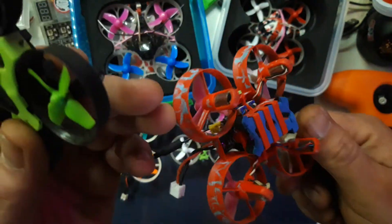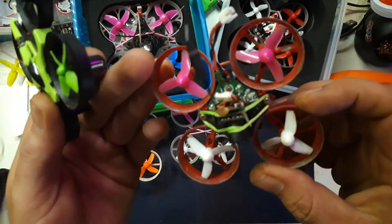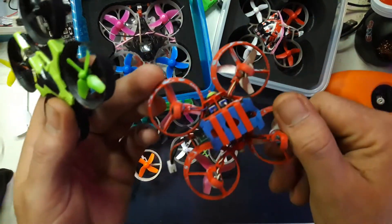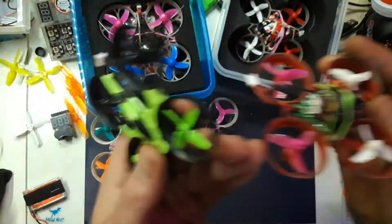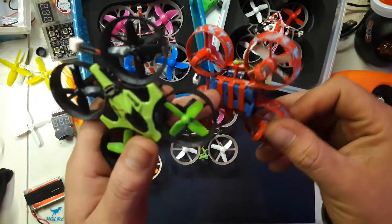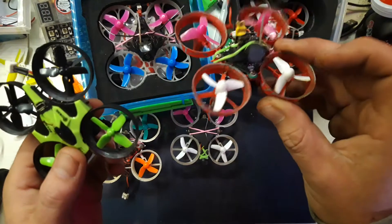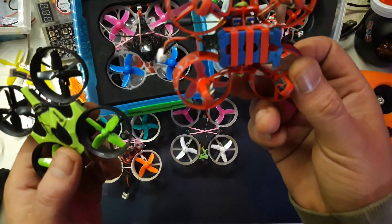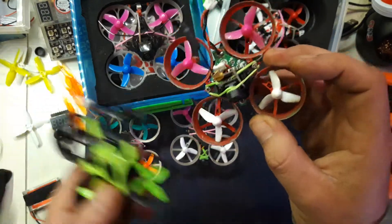This is the Santa drone that I modified — I pulled off the speaker. It actually plays Santa music, so you could be really annoying this Christmas. I might put the speaker back on just for the hell of it, to FPV around while playing stupid Christmas songs like Jingle Bells in really bad quality. A lot of fun — it flies really great.